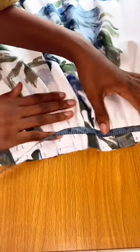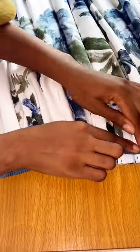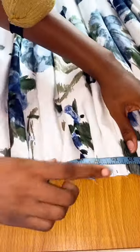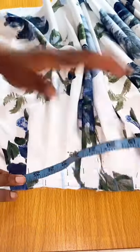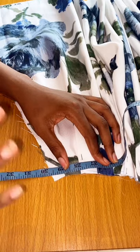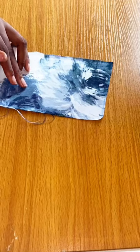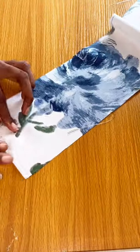My waist measurement is 28.5 inches plus one inch for zip allowance, which is 29.5 inches. By the time you're done pleating, you should have your exact waist measurements. In my case that's 29.5 inches, which I have here. Now we need our waistband — I have my exact waist measurement here, which is 28.5 inches.